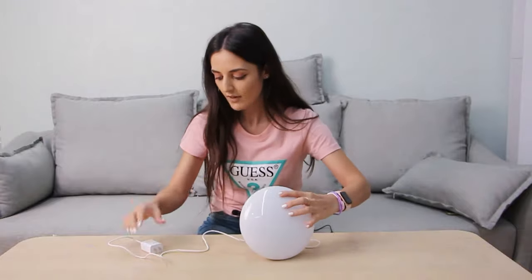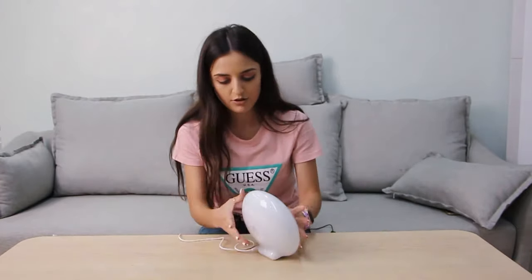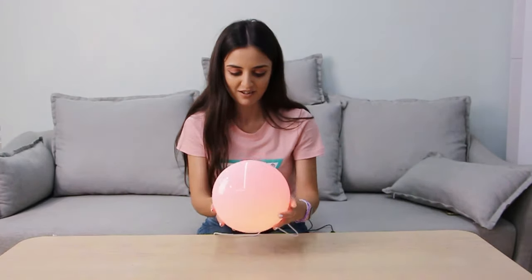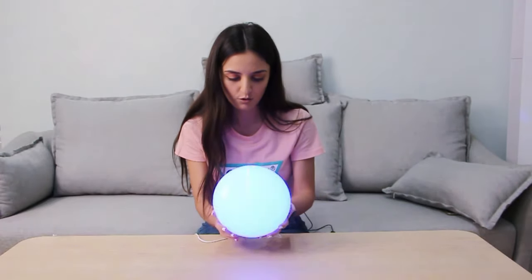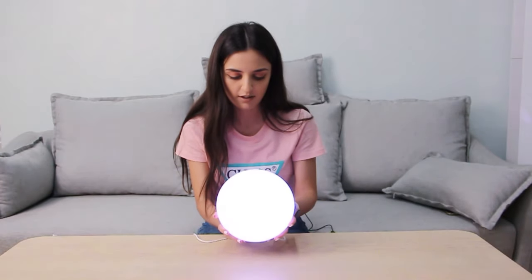So here we plug it in and just press it, and you will have the lights on. Oh my god, they are really super nice! Like this, you can control the brightness, and we can change to another color.